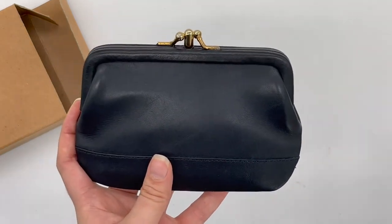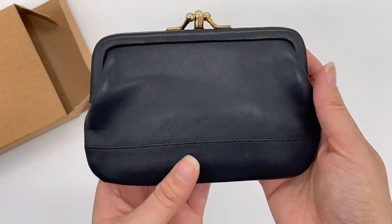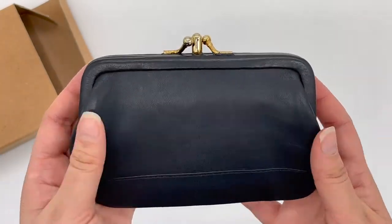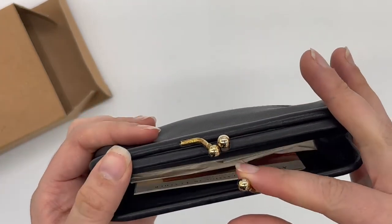That's why I believe it's navy. Here's what the front looks like, here's the side, and then this other side looks the same as the front. Obviously here's the top — it has the kiss lock closure — and then we can go ahead and open it.